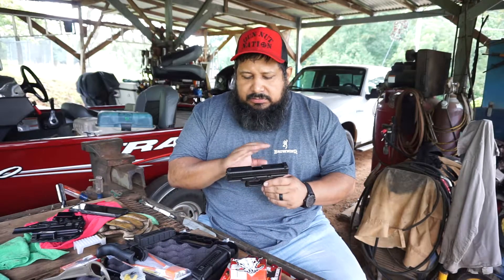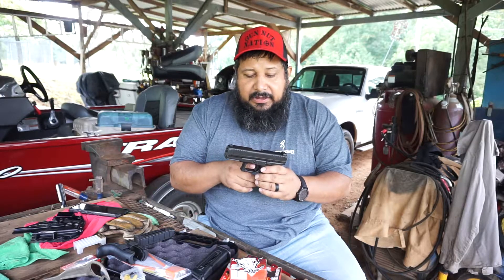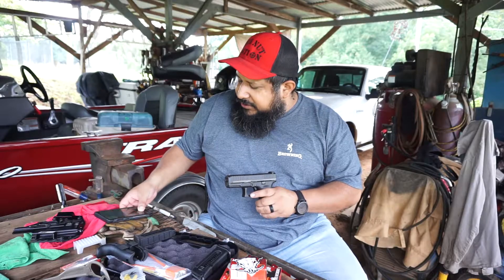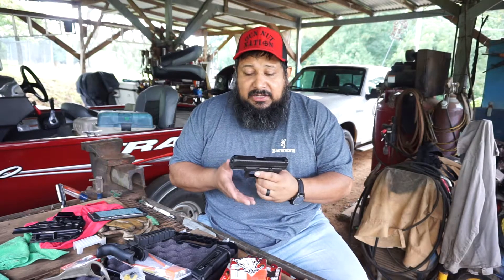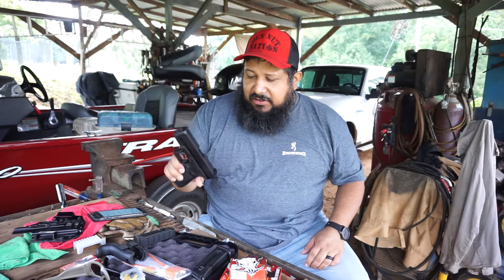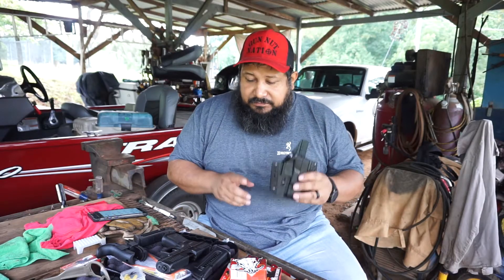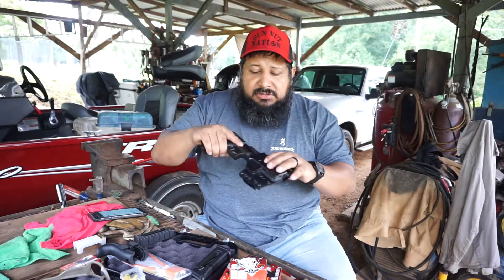The Glock 44 — a quick rundown of the specs: barrel is four inches long, trigger pull is about five to five and a half pounds, rear sights are adjustable left and right, comes with two 10-round mags. The whole thing weighs about 16 ounces with a loaded magazine. It's got all your Glock features — the trigger safety and all that. The slide stop, or release, is ambidextrous on both sides. Other than that, it's just like all the other Glocks, just chambered in .22 long rifle. Check out Bravo Concealment — link in the description below. For a holster, just get a Glock 19 holster; it fits the Glock 44.